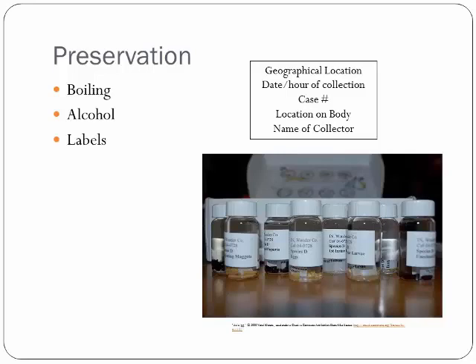So the second you get your maggots into a vial, you're going to label them twice. First and foremost, you use indelible ink — those micron pens — or pencil to write on the labels. Never use a Sharpie. Sharpies are great for most things, but they will dissolve in ethanol. You write on these labels something that won't dissolve in alcohol, just like this label right here shows. You need your geographical location, the date and hour of collection, the case number, the location on the body — from the head, from the anus, from wounds — and then the name of the collector, so in this case it would be A. Brundage. All of those things go on this label, and this label goes inside the vial itself.